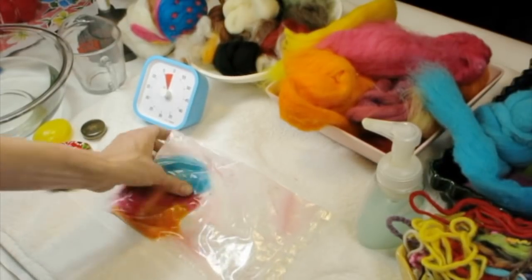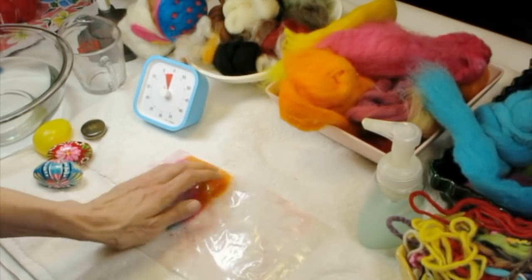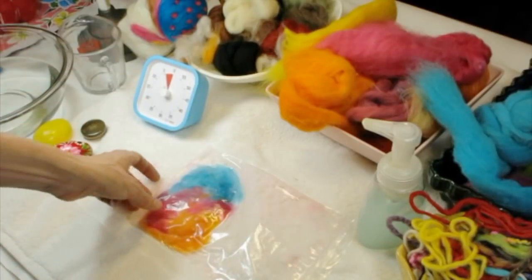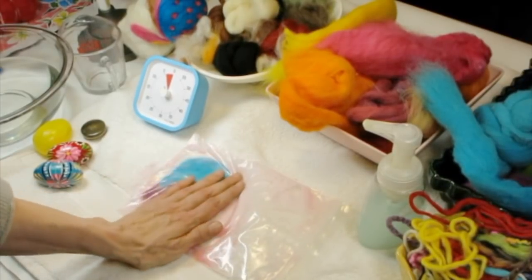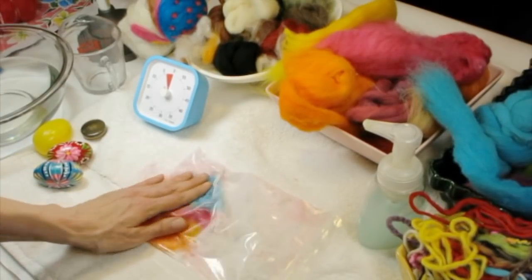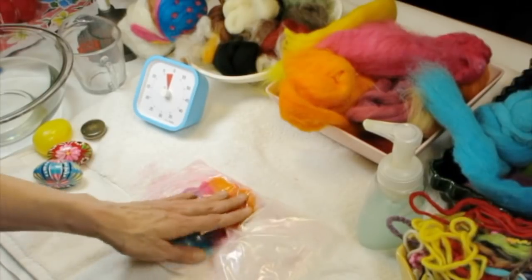As you're pressing on it, gently start rubbing as well because that's the agitation. You might start to feel a little bit of a difference — the fibers, which were all spread out, are starting to lock together. Too much soap isn't going to hurt it. The soap is acting as a lubricant. Now that I've done this for a few minutes, I can start to gently massage it.